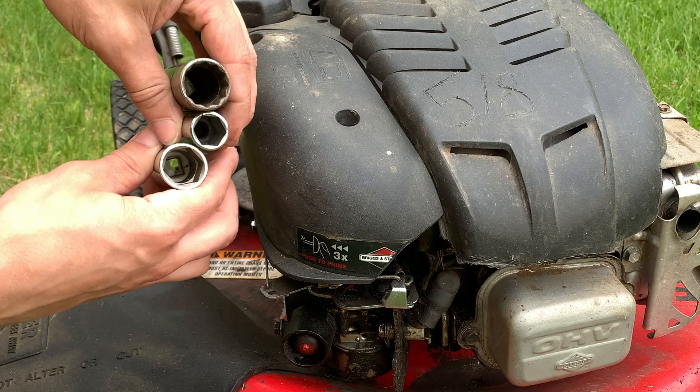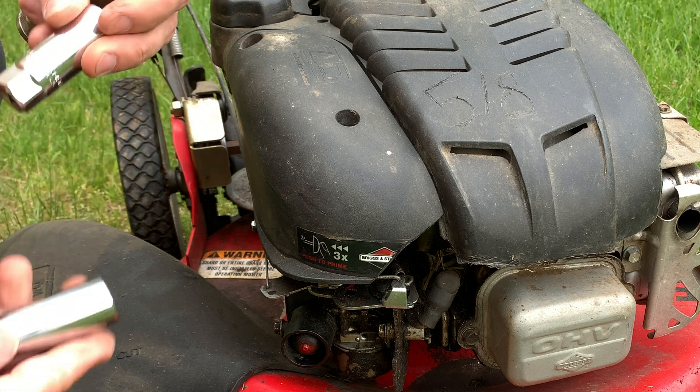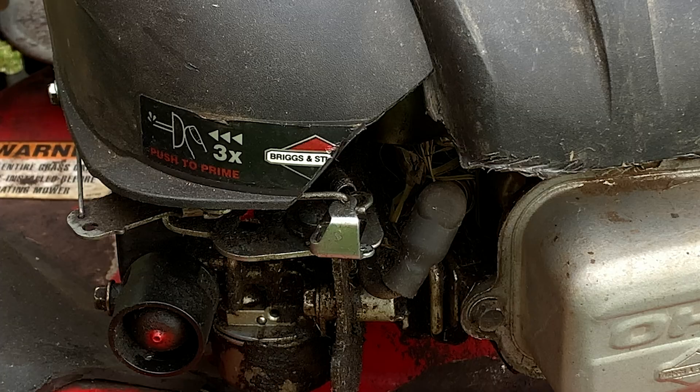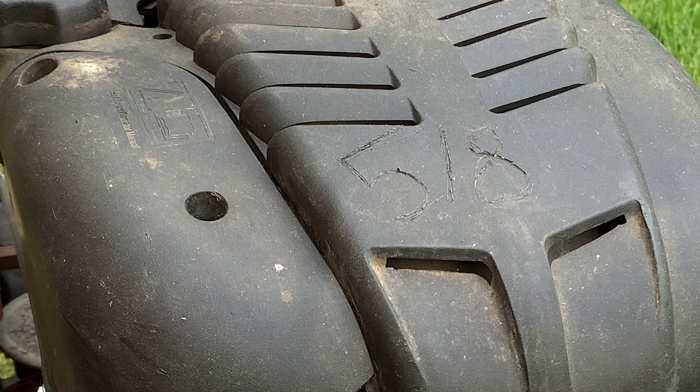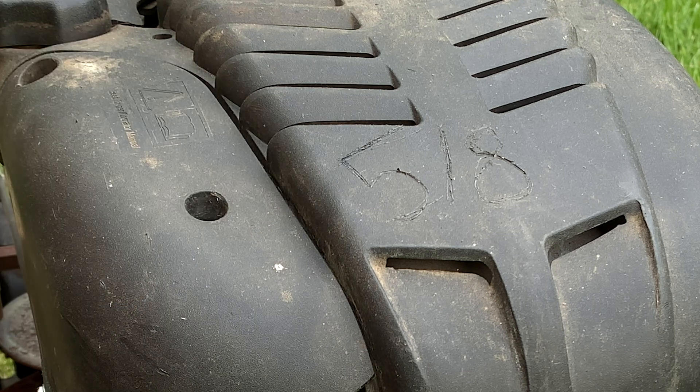Spark plug ratchets are longer than regular ratchets and sometimes they have padding inside them. Some mowers will make it difficult to get to the spark plug, like trying to hide it behind a bunch of plastic. Here I cut out some of the plastic so I could get in there easier, and I even carved what size ratchet to use on the cover.